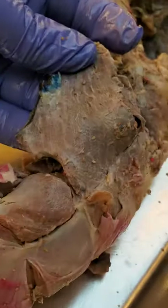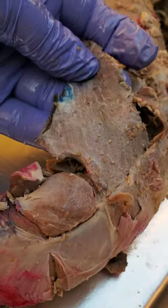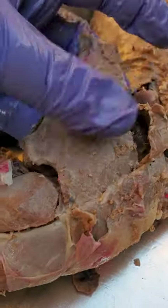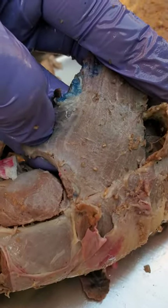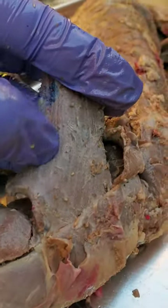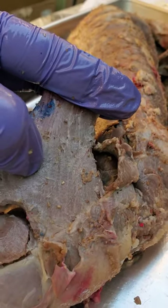I still never quite got mine completely clean — it is better than the other side, but it's not great. But that's okay. You can see the fibers of the muscle; that's what we want to see. Make sure we know where the muscle is going. That's what we want to see.